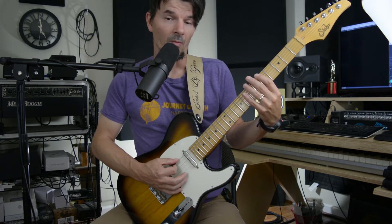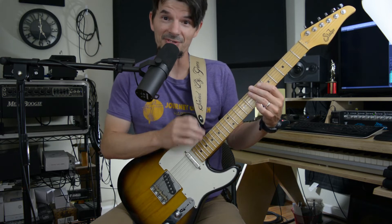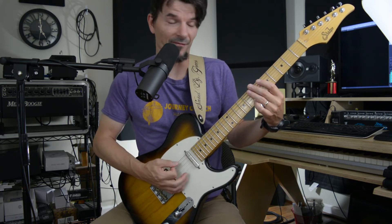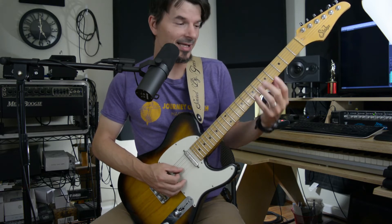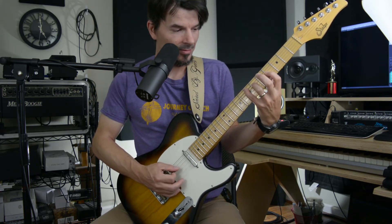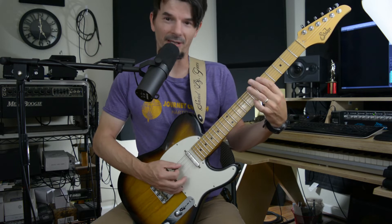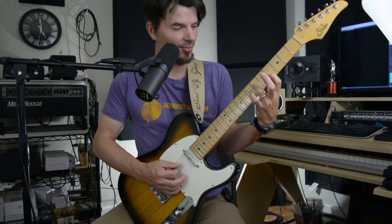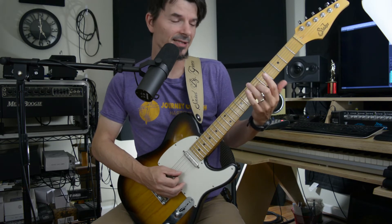So I'm going: one and two and. There's my first four eighth notes, my first two beats. And then I'm taking the triplet of that triad. So: one and two and tripling, one and two and tripling. E5, A7, G6.